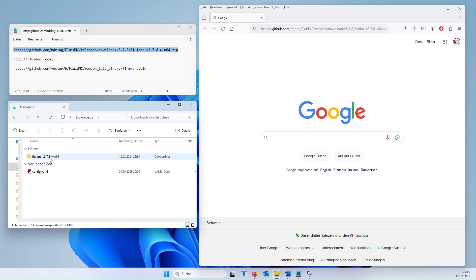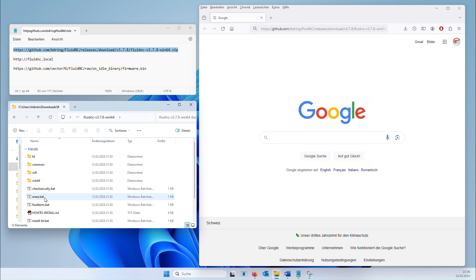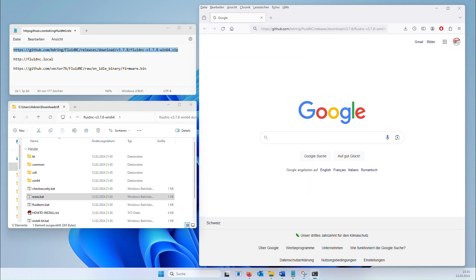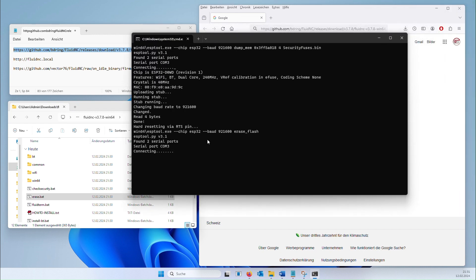Now run the erase.bat file. You may need to run this file with administrator privileges. Confirm the warning message that appears by first clicking on the link for more information and then instructing Windows to run the file anyway. While the board's existing firmware is being deleted, you can note the board's COM port.